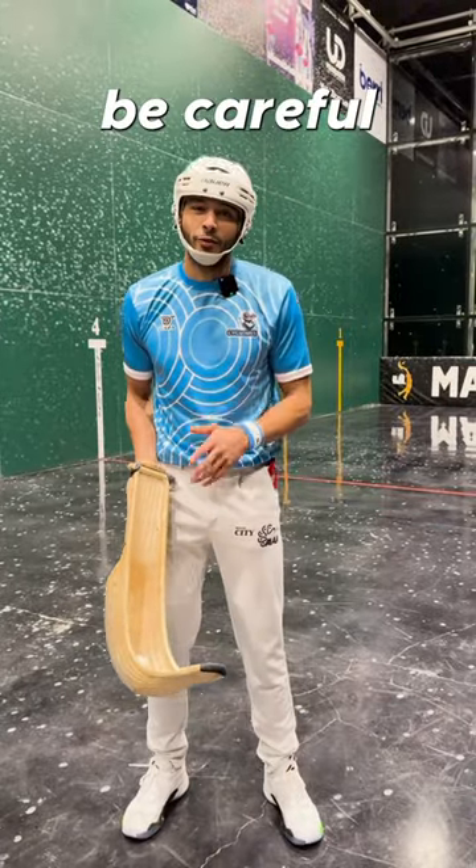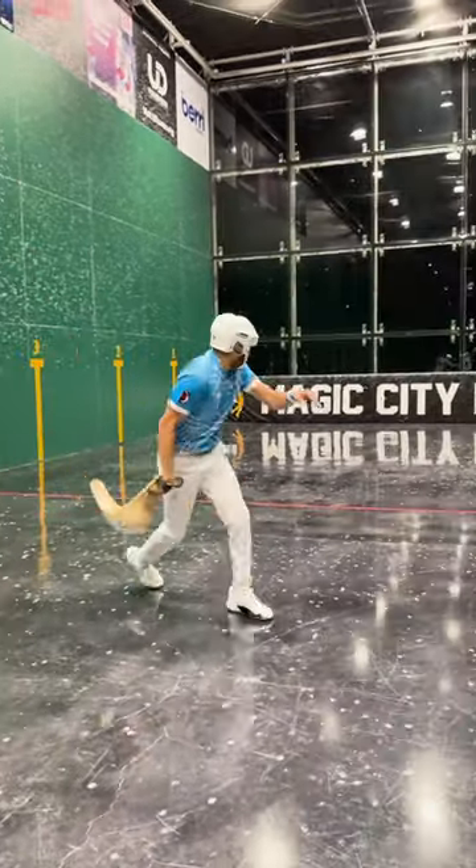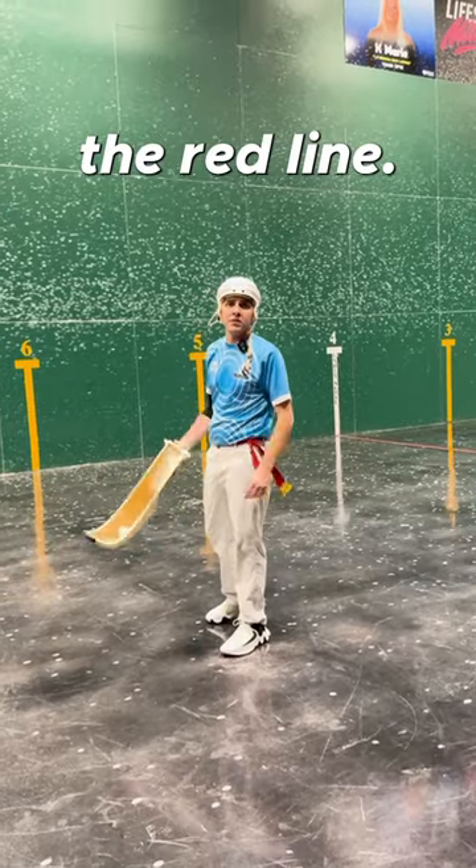When throwing a two wall, you've got to be careful it doesn't hit the pad or it's out. You also have to make sure the ball doesn't hit the red line.